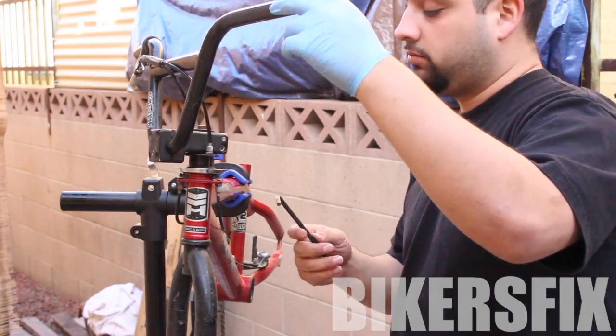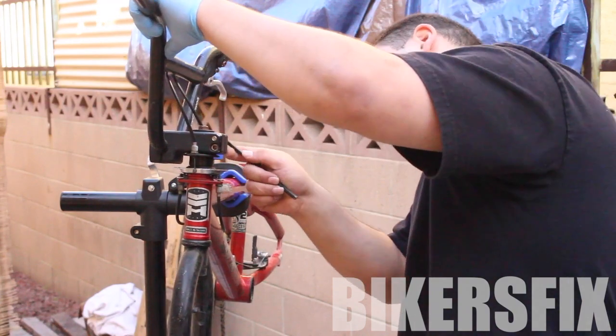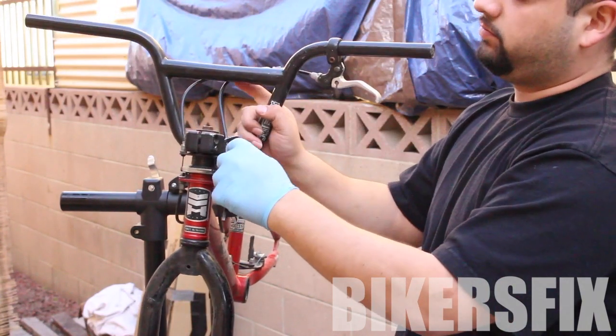The tools that we're going to need for this job are a 6mm L key for the screws on the side, and a 14mm wrench or socket wrench for the screw on top.